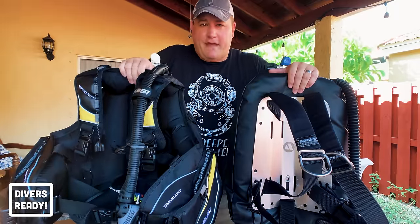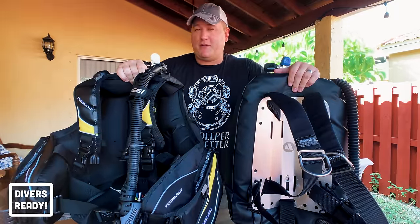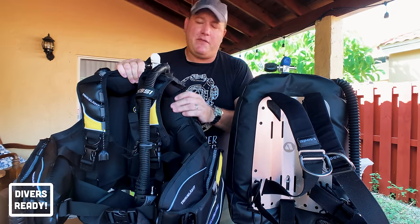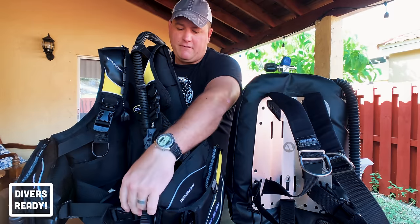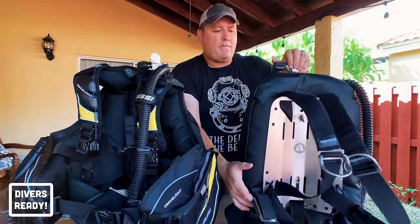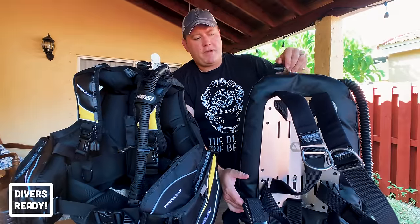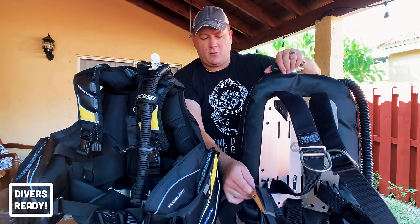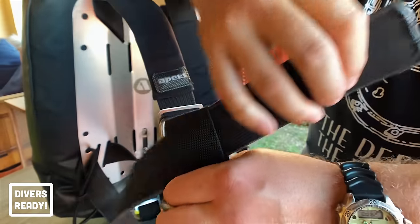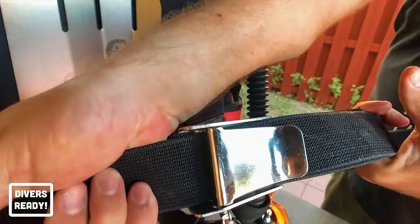Similarity number three is that they both have fastening devices to attach the BCD to your body. Jacket style BCDs use four pinch clips — one around the waist, one across the chest, and one on each shoulder. A backplate and wing uses two pieces of two-inch webbing forming shoulder and waist straps, plus a crotch strap, all secured by an old-school weight belt style buckle.